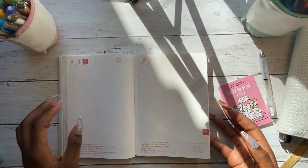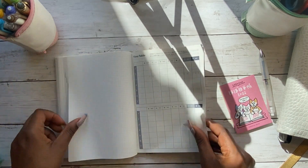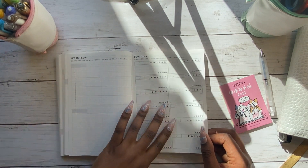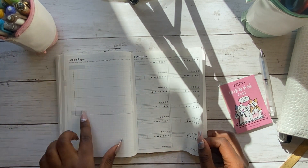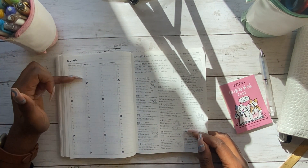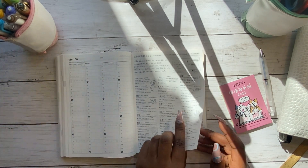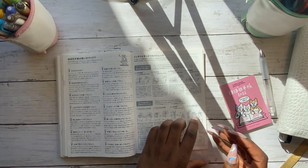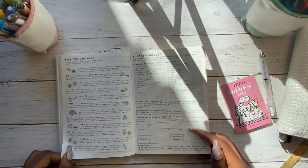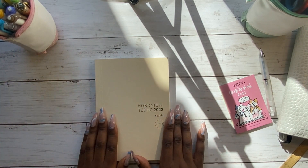At the end of the planner there are lots of information pages, which I don't tend to use. There's a timetable page, which is fantastic for students; a favourites page for movies or books; even graph paper if you wanted to track your weight. There's also a 'My 100' page — I had started writing the books I was reading there last year, so I might use that again. Then there are information pages all in Japanese; some people cover these with sticker paper and use them for other things.